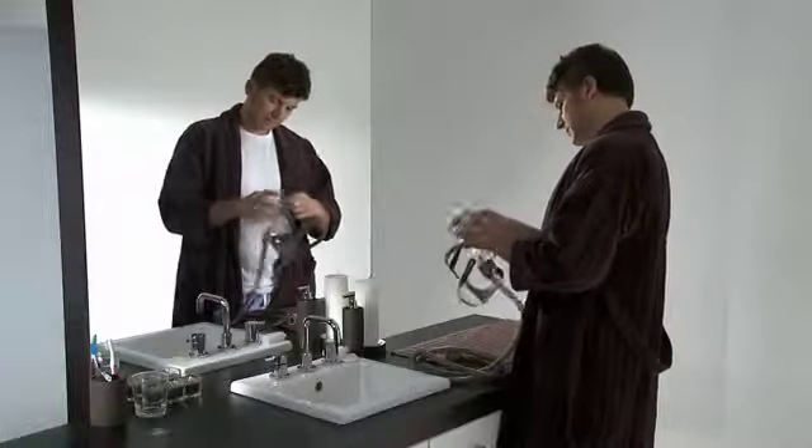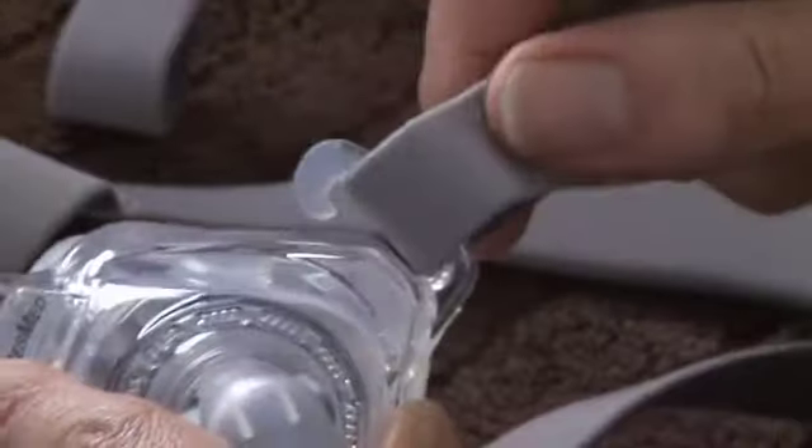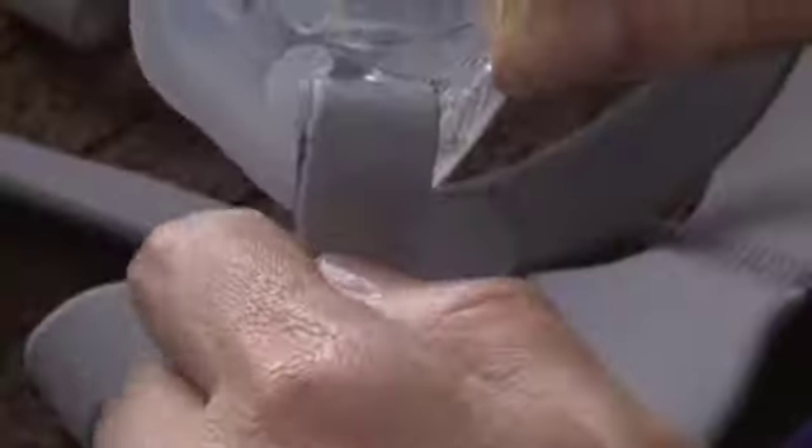Firstly, remove the headgear by unhooking the upper and lower headgear straps from the mask frame. There is no need to undo the Velcro.